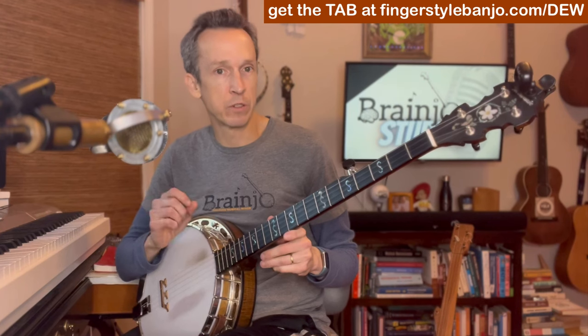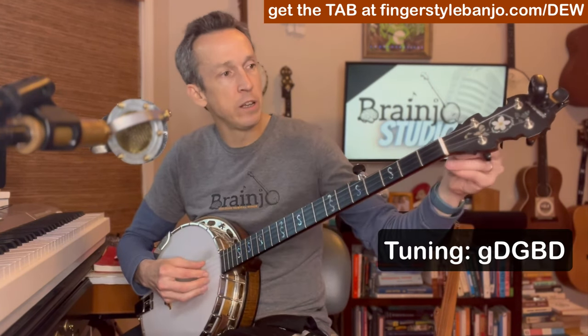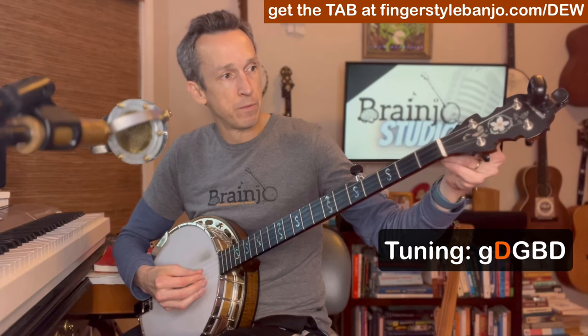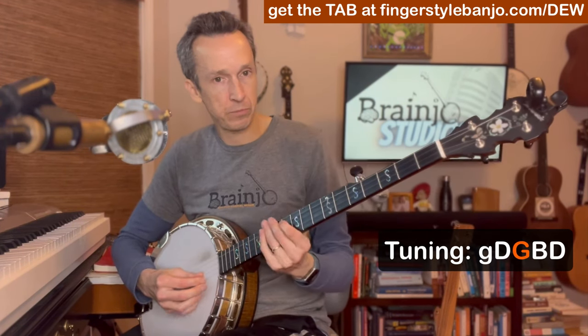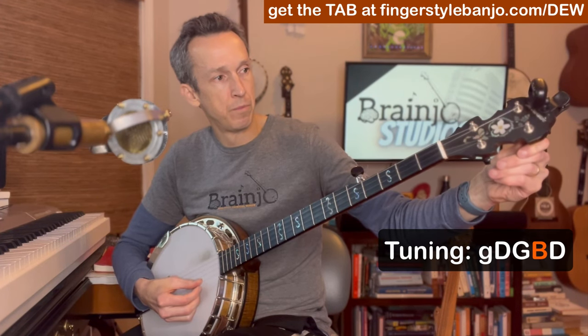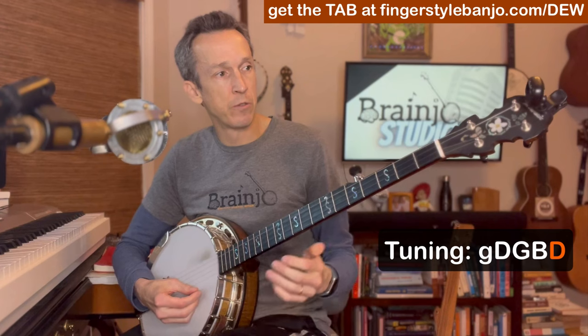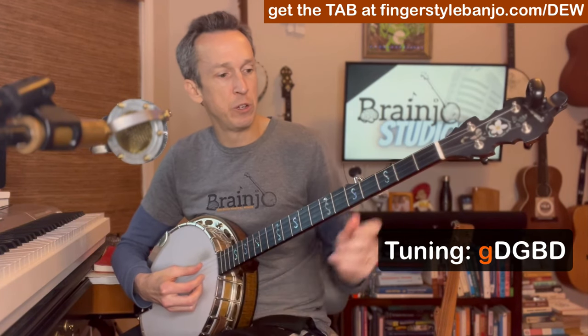First things first, let's get in tune. We're going to be playing this in the key of G out of standard G tuning. D on the fourth string, G on the third, B on the second, D on the first, and G on the fifth.